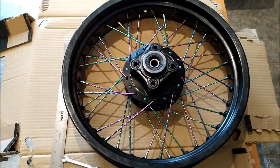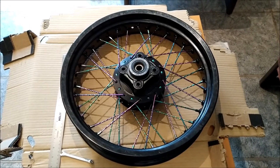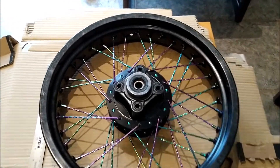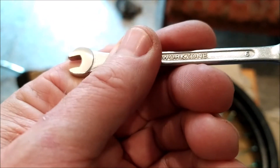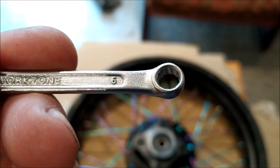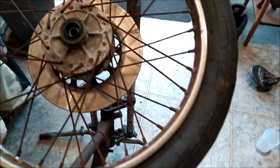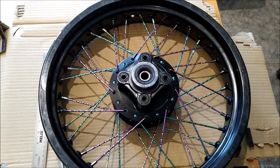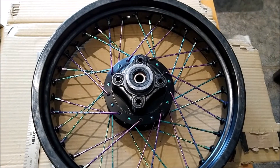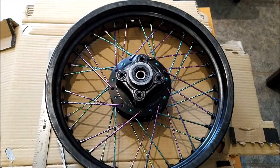It's absolutely bucketing down with rain here today and it's time for some lunch. I've probably spent the last hour going over this and turning up the spokes individually with a six millimeter spanner. I did try putting my front wheel into the forks but it's too wide. I'm going to take the swing arm along to my friend's house — he's got a very good bench and a strong vice — and I'm going to put it in there and true it up using the cable tie method.